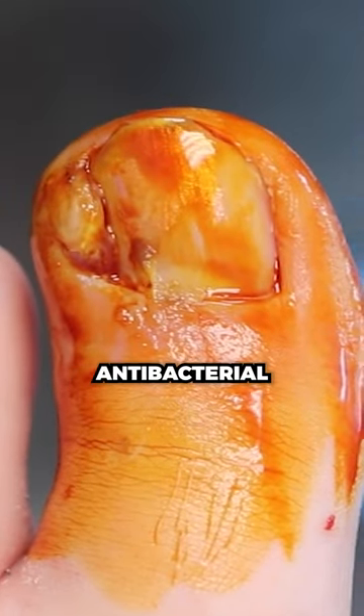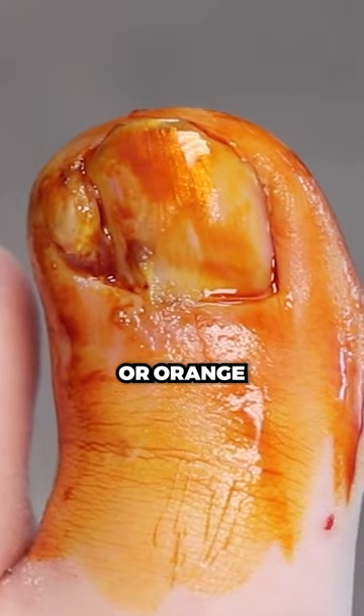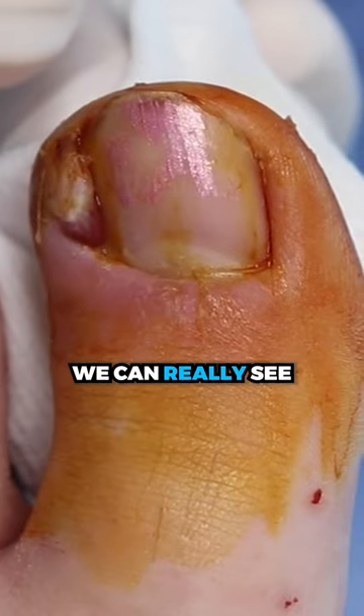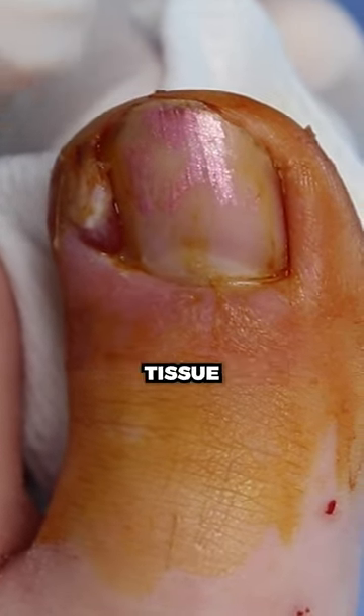This is that brown liquid. It's antibacterial, so it's going to help make sure there's no infection around there. I think this is red or orange. So we can really see all that dead skin — what we call hypergranulation tissue.